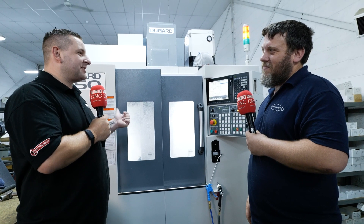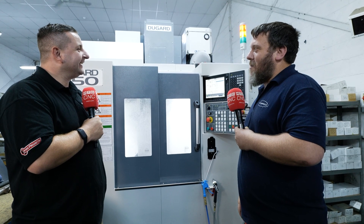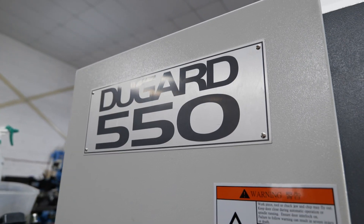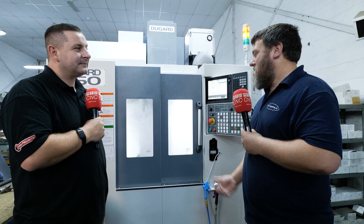How long did it take from when you ordered the machine to delivery? Probably within weeks, to be honest. I think they had it as a stock model on their shop floor. So the minute we were interested in it, paid the deposit and it was ours. Then it was just a factor of sorting out stuff here to get it placed.